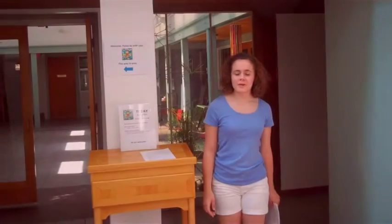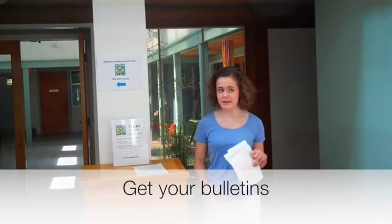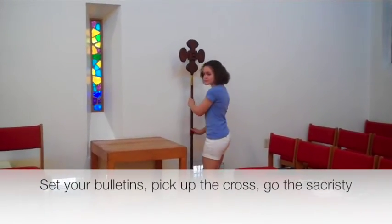Your work as an acolyte begins before the service even starts. When you're acolyting, arrive no later than 9:45. Check in with the vestry person, get your bulletins, and set them down on your seat. Then get the cross and take it to the sacristy.